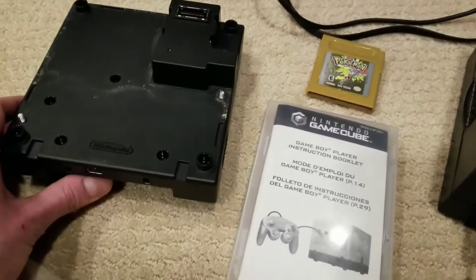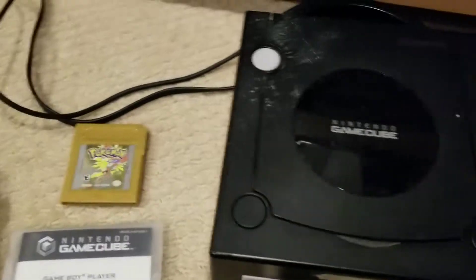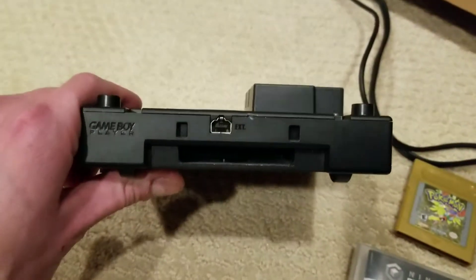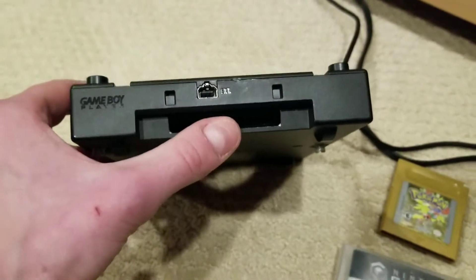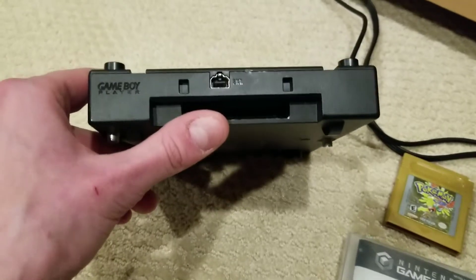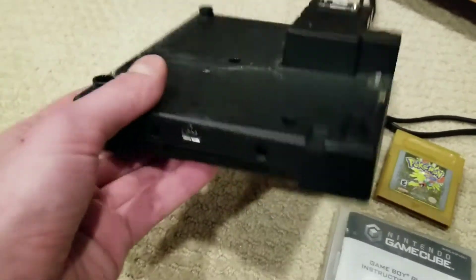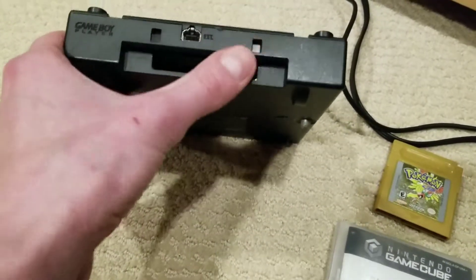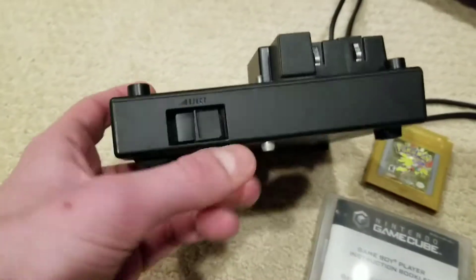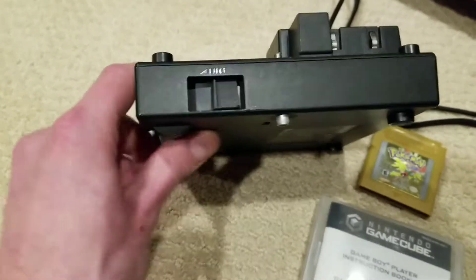Just looking at this thing, it's a little dirty, so I apologize for that. Also, I apologize for the condition of the system. But if we look here, that's where the game goes. It has some extension cable which allows you to use your Game Boy as a controller, but you need a special cable. There's a slot for the games, a port for the extension cable, and on the side there's a little eject slot which allows you to eject your Game Boy games.